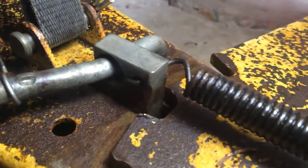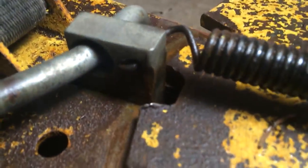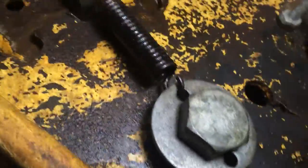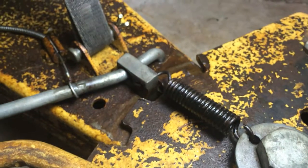Even if I manually just kind of shove it forward, I can get that block to come forward a little bit, not a lot. It still looks like there's a lot of notch not being used. I can physically get it a little higher up, but even if I kind of mechanically pull it forward — just pull on that lever — it really doesn't seem to engage.